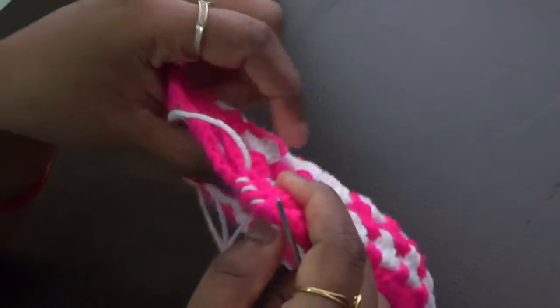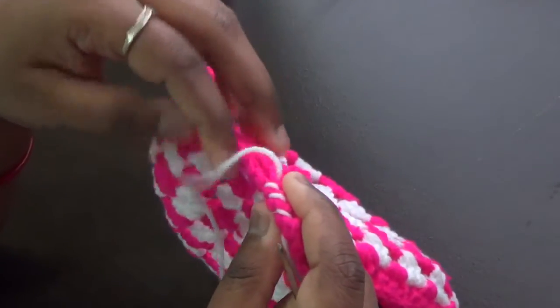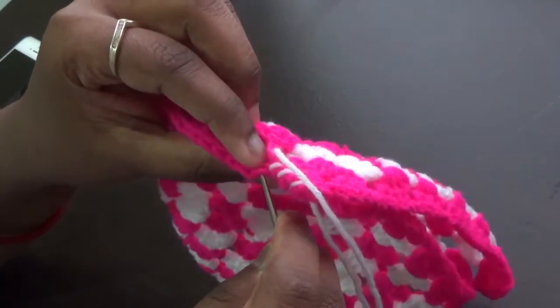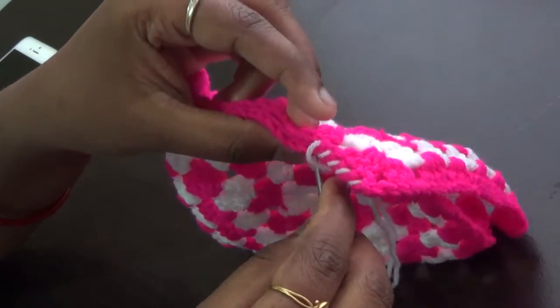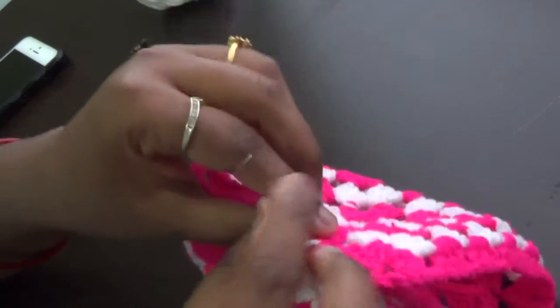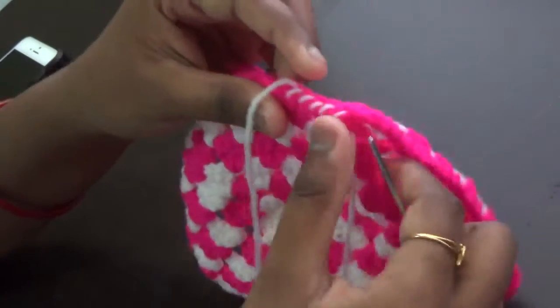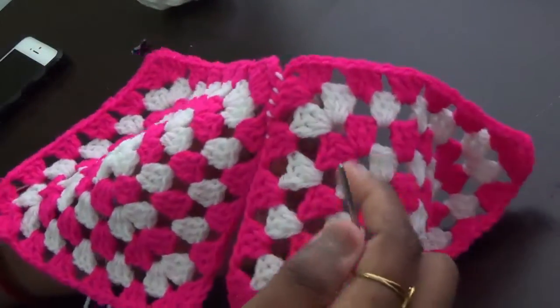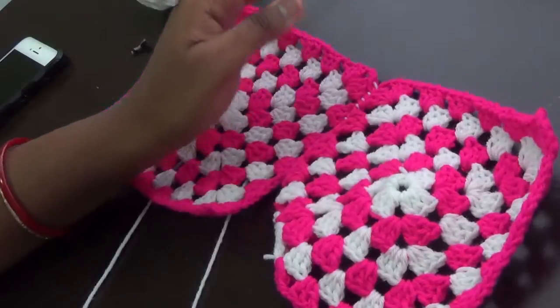You can use all three methods — single crochet, slip stitch, or sewing with yarn needle — either using only one loop or both loops of both granny squares. This is the simple and easy method for joining granny squares using a yarn needle. Next we'll see the other two methods: slip stitch and single crochet.